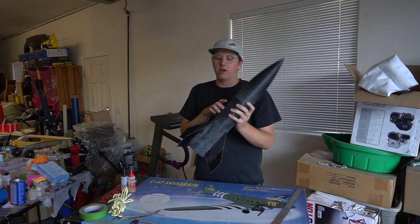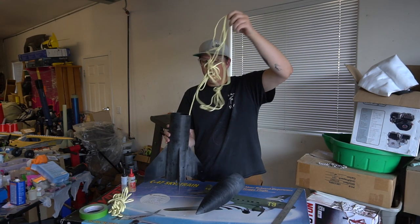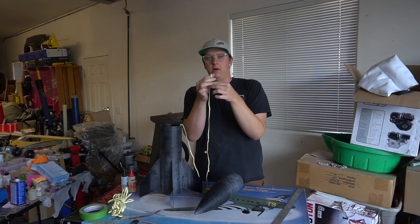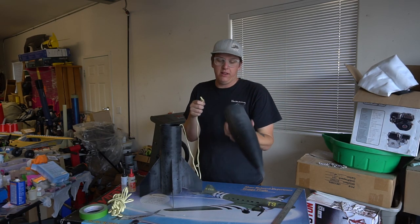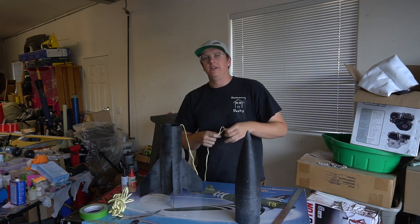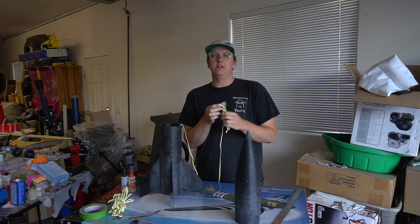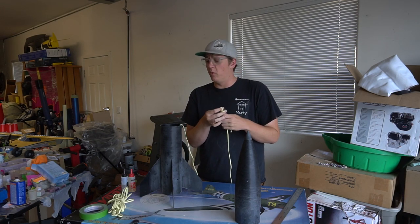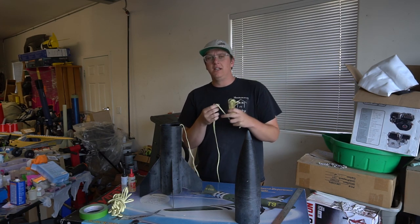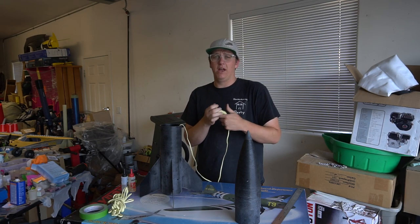That concludes the first bit of construction — pretty easy assembly. I glued the nose cone shoulder in, and I'm going to tie a small nut to the shock cord, drop it in the bottom of the nose cone, and put a puddle of epoxy up there. No electronics, just fly and motor deploy. I'll be back probably tomorrow to do some fillets, and I'm also getting ready to start on my other Airfest project, which is a minimum diameter build.